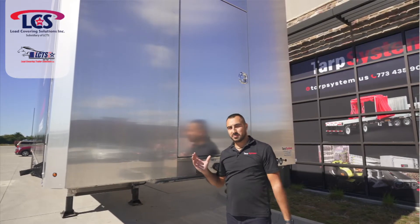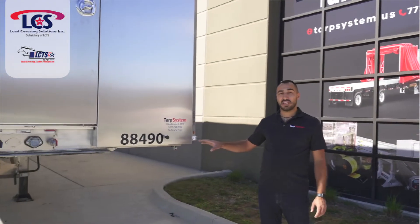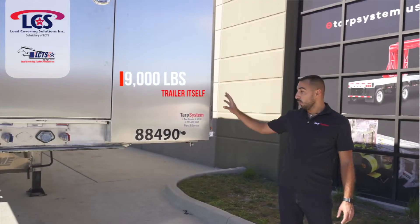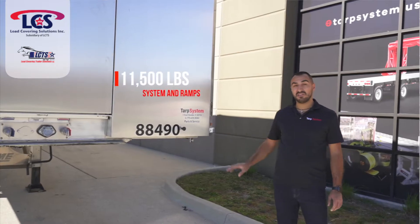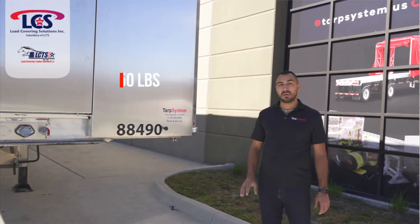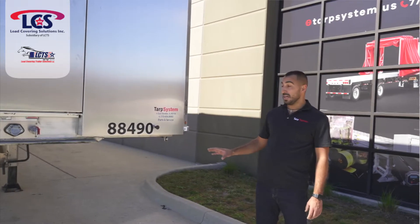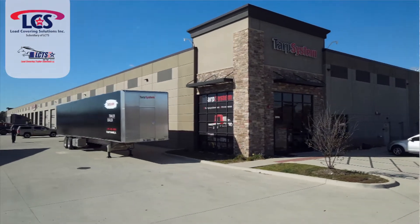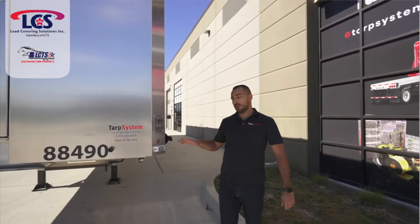The aerodynamics are much better like that. This Xtreme trailer is the lightest trailer on the market. The trailer itself is 9,000 pounds. With the Conestoga system and the ramps, this specific unit is 11,500. Without the ramps, you would be at about 11,250, which is very, very light for a 53-foot system — full aluminum trailer with Load Covering Solution and Xtreme.